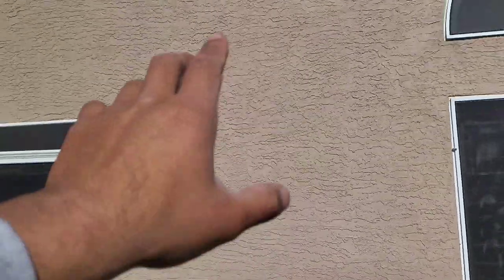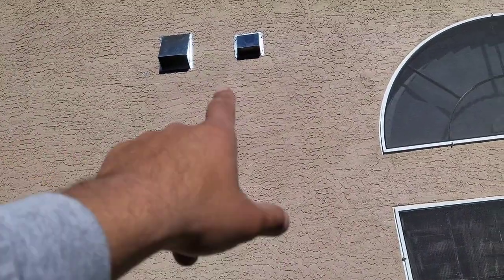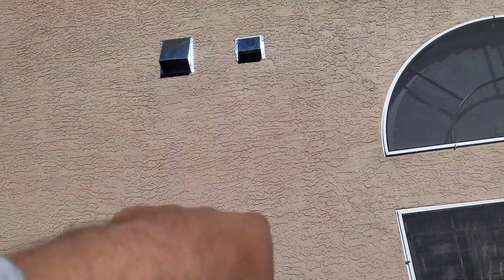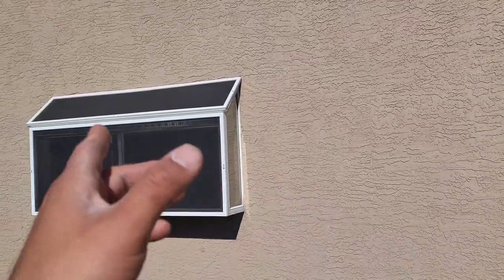The range hood pushes air out through the duct we ran and out that can. For the exhaust fan, it's important to look at where it's going to be. You don't want it over a window, because down the road if a little bit of grease starts to leak out, it would fall on the window — that's something to think about.